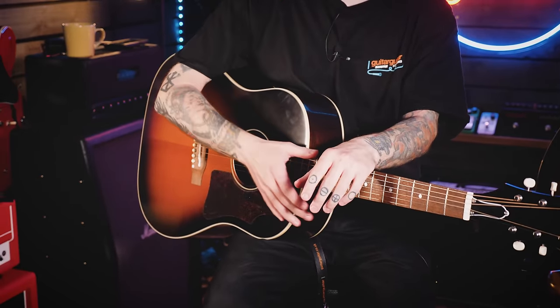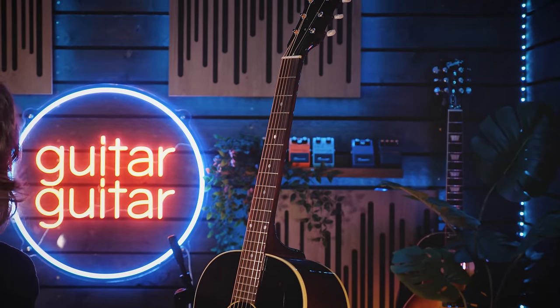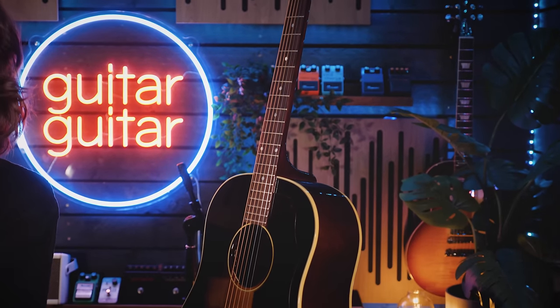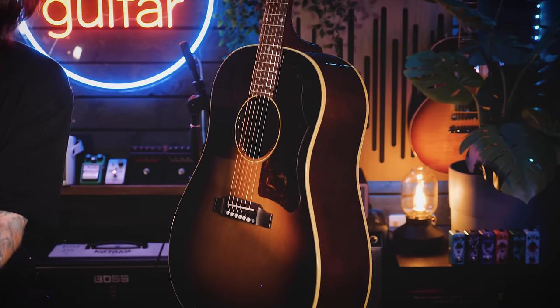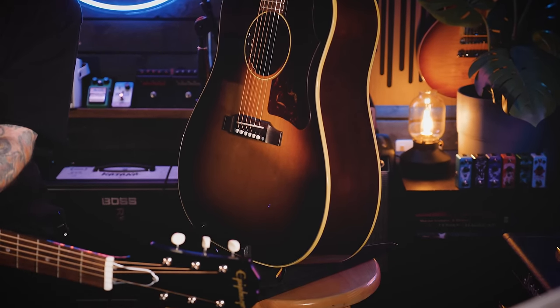Let's jump right into it because there are quite a lot of specs to cover. If you just want to hear the difference between these guitars, the video is split into chapters so you can jump right there. The two models I've got in my lap right now are the Epiphone Inspired by Gibson J45 and the Gibson 50s J45. I didn't go for the standard because there are a couple of features that are actually quite similar between the 50s and the standard across both brands — mostly the neck shape, some hardware, and the tuners.